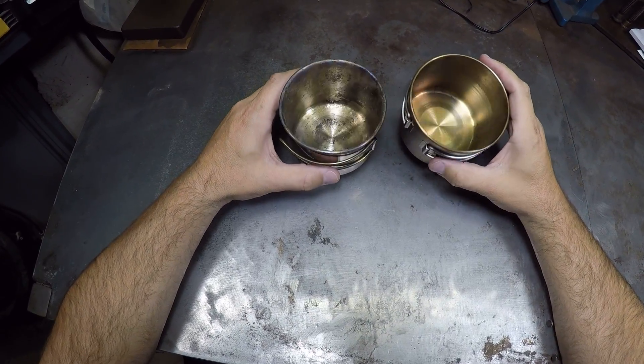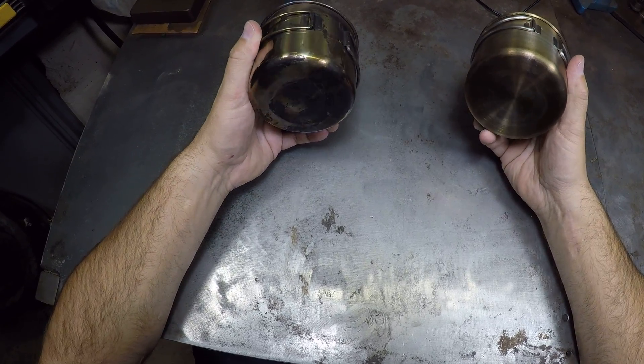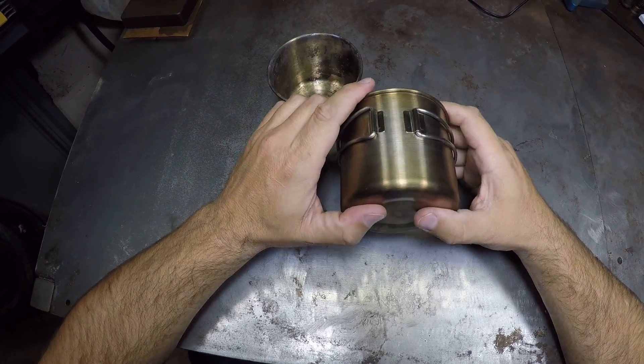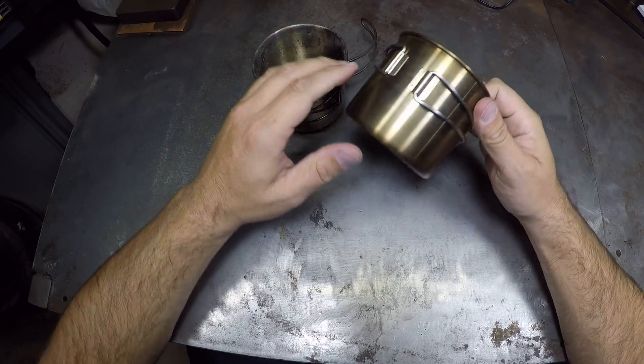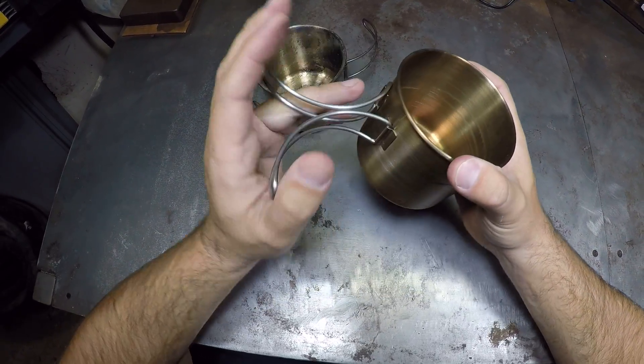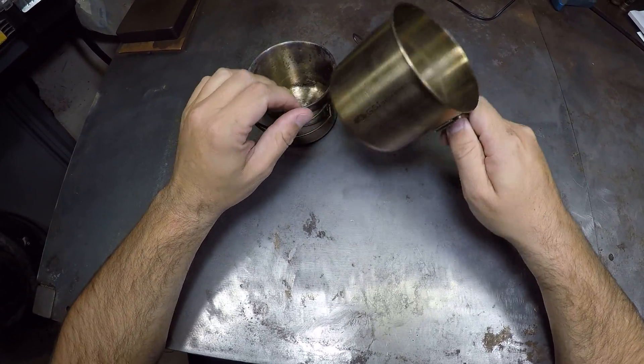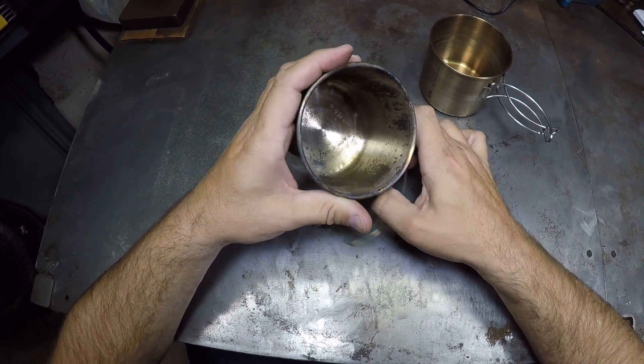They're both good. I mean, you can see I use them both for cooking. Seems like the only real difference I notice is the handles — the handles on the GSI cup feel a lot more solid than the ones on the Walmart cup.